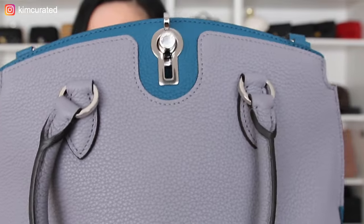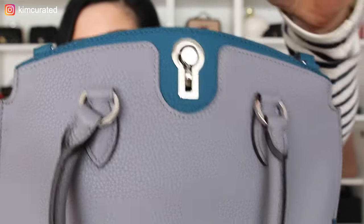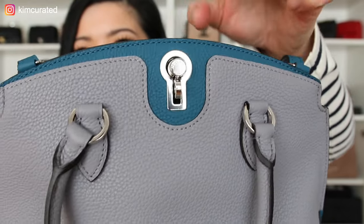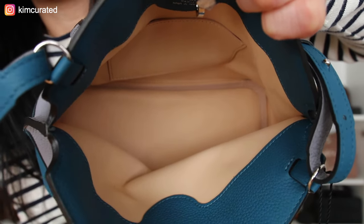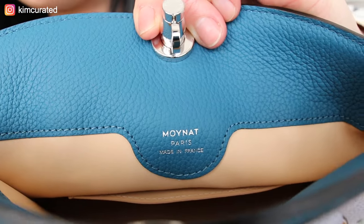Everything is hand stitched, which I absolutely love, so you know you're getting something of exceptional quality and incredible craftsmanship. The turn lock detail is stunning. The lining on the inside is made from a pearl calf skin, and over time this calf skin will darken in color. It says Moina Paris, made in France.